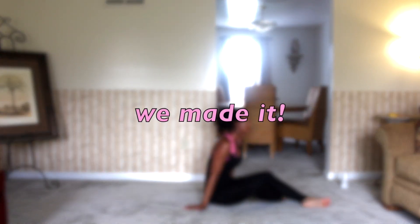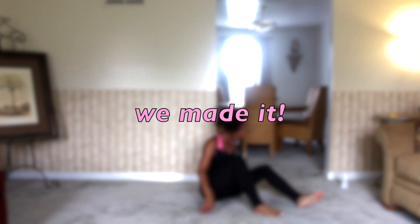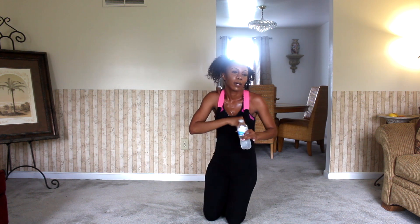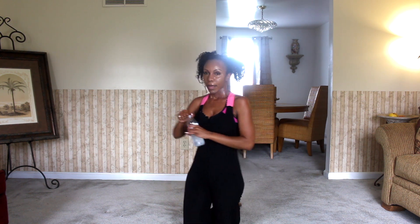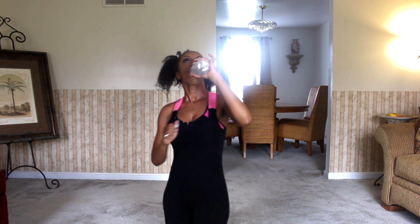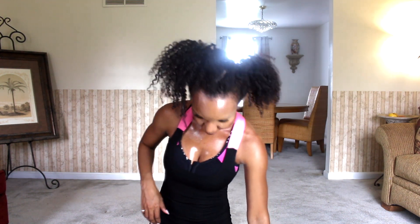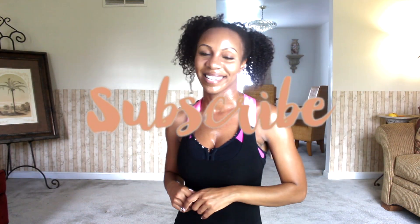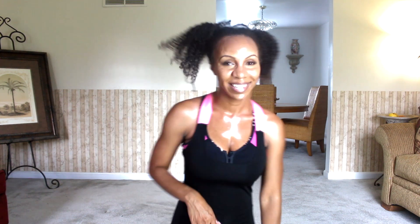We are done! Great job, guys. Thank you so much for hanging in there with me today. Go ahead and give yourself a pat on the back for this super challenging workout. Get your sip of water. I really hope you guys enjoyed this workout today and were able to take something from it. If you did, make sure you go ahead and subscribe down below and hit that notification bell so you can be notified when my next one drops. Make sure to eat some protein to feed those muscles. Bye!